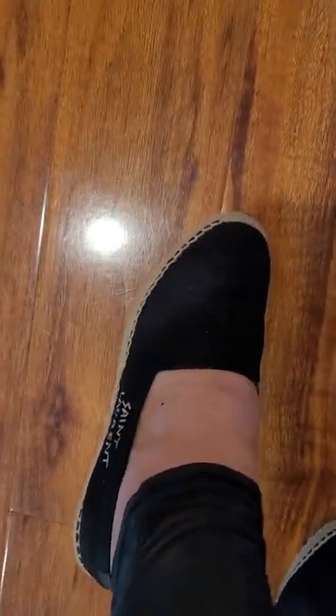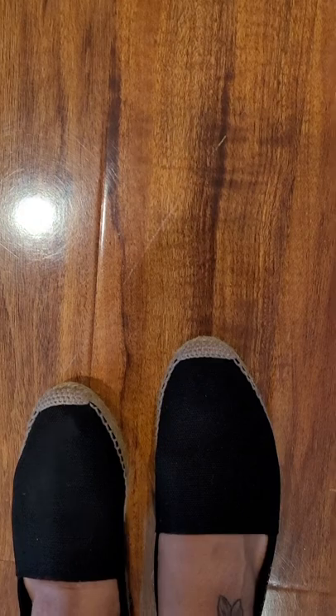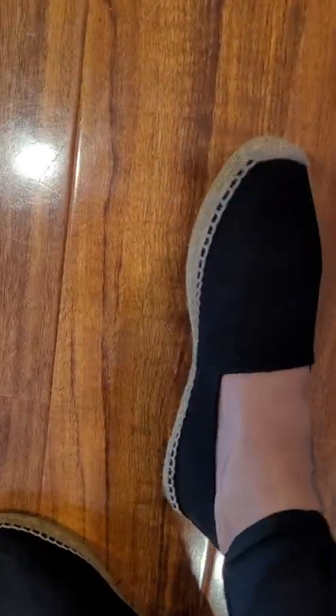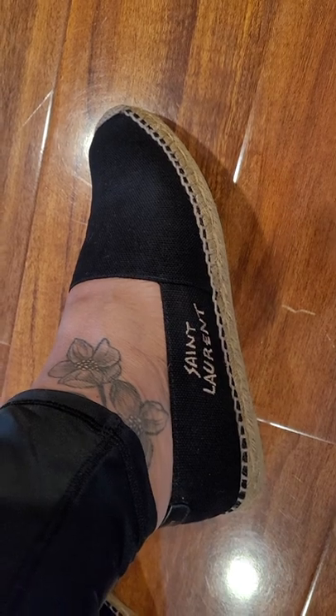I picked these over the leather ones because I figured they would fit a little looser, and I just love the tan Saint Laurent stitching on the side. The leather ones just didn't look as cute to me, but it's a personal preference — you might like the leather. These are so cute and it's such a cute little pairing.